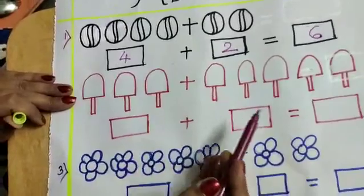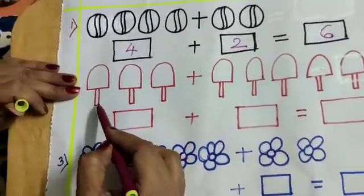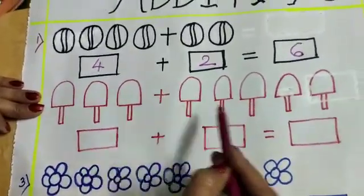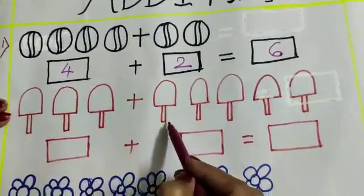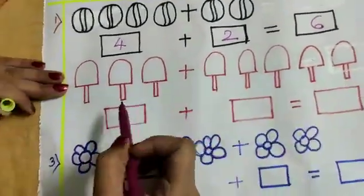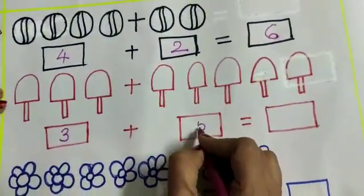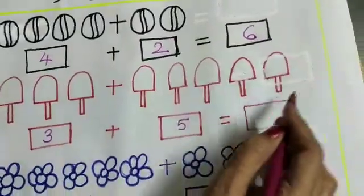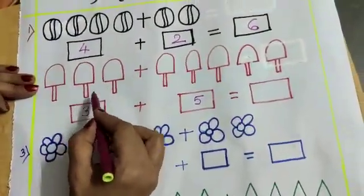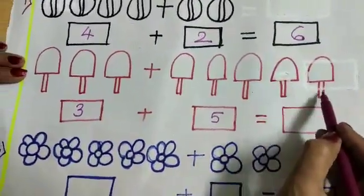What is this? Ice creams! Let us count: 1, 2, 3, plus how many? 1, 2, 3, 4, 5. So here 3 ice creams, here 5 ice creams. Total how many ice creams? 1, 2, 3, 4, 5, 6, 7, 8. The answer is 8.